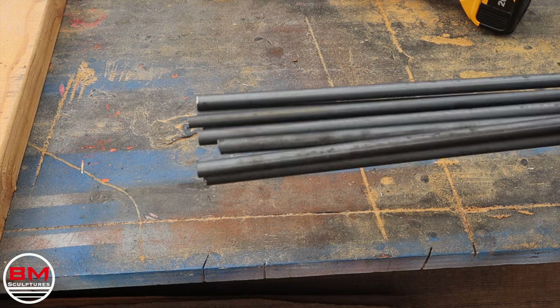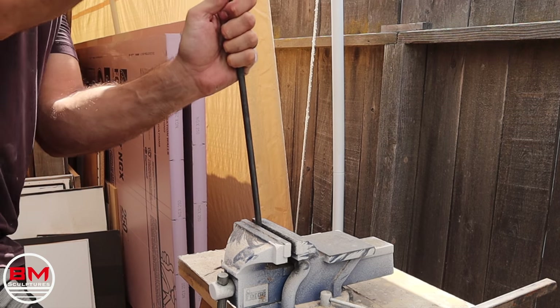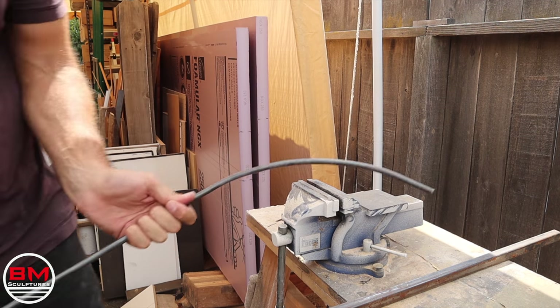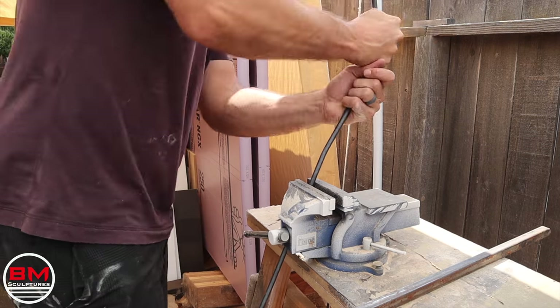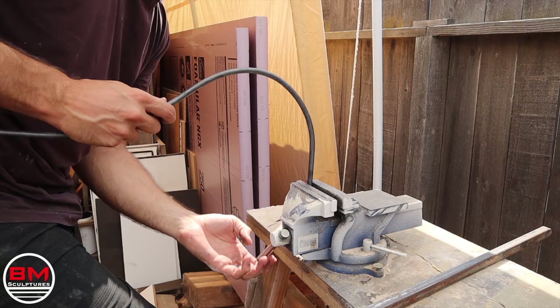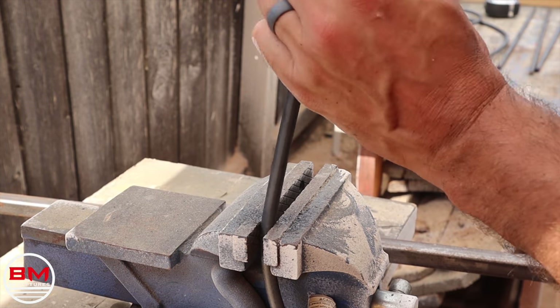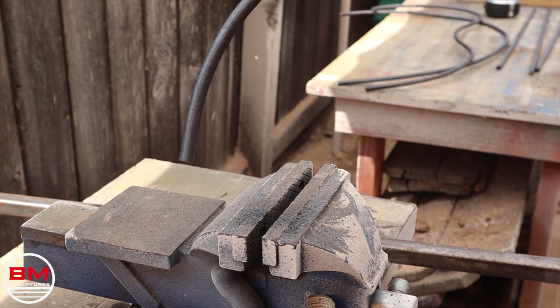Now that the eight rods are all cut to length, I'm going to try and bend these to mimic the kind of flow of each octopus tentacle. I've never bent steel this way, but it actually worked extremely well. I just put it in this vise here and went inch by inch making these bends, and it made very smooth round bends — exactly what I needed.